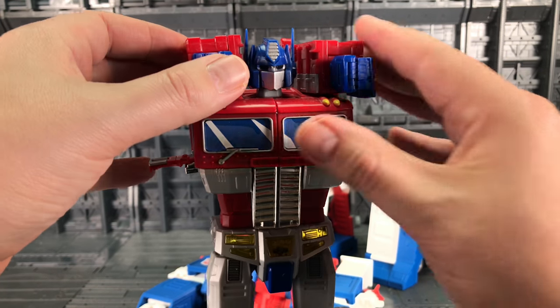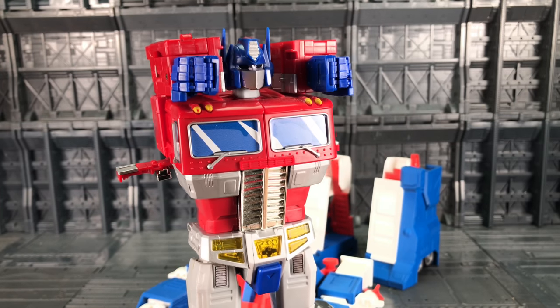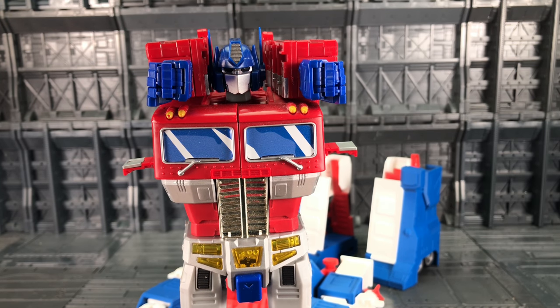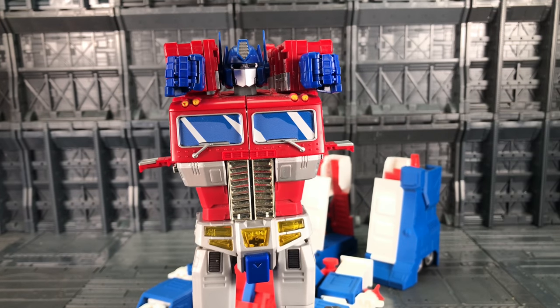In essence we're doing exactly what we did with the original toy back in the 80s. We had a white Optimus Prime and we'd fold his arms in as opposed to up, and then clip his legs into the armour.